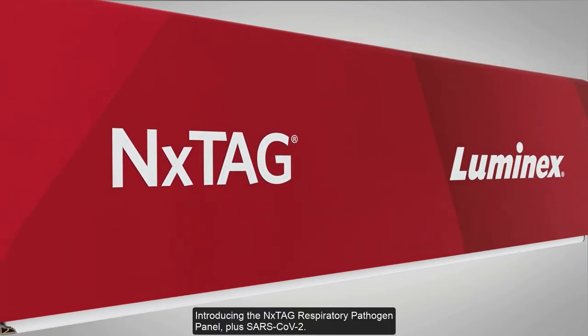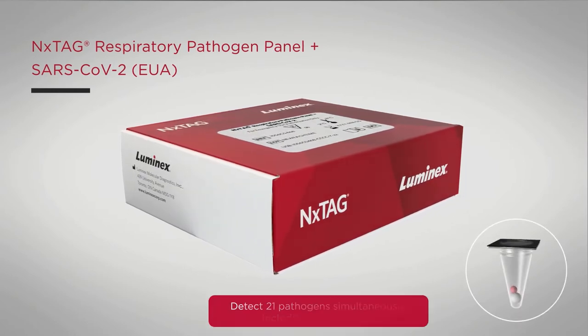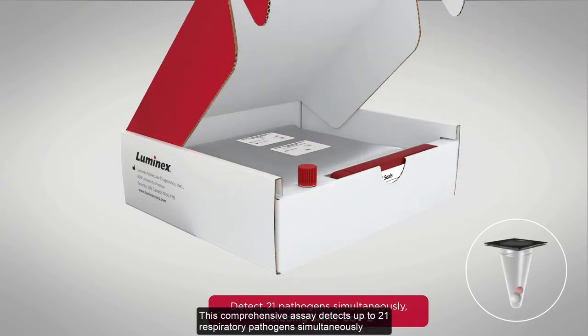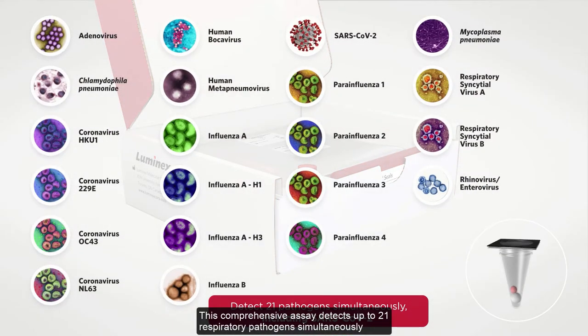Introducing the Nextag Respiratory Pathogen Panel plus SARS-CoV-2. This comprehensive assay detects up to 21 respiratory pathogens simultaneously, including SARS-CoV-2, in a closed-tube, easy-to-use system.